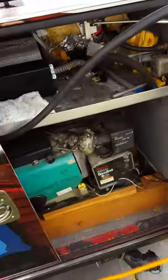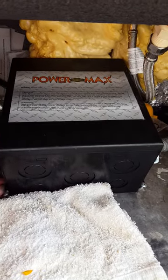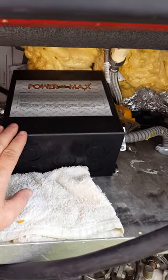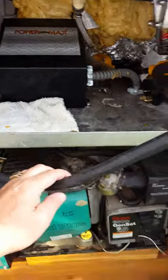Okay, you open these up — this is the generator system. This right here is called the switchover box. When you plug in your power cord, it switches from the generator to a landline.